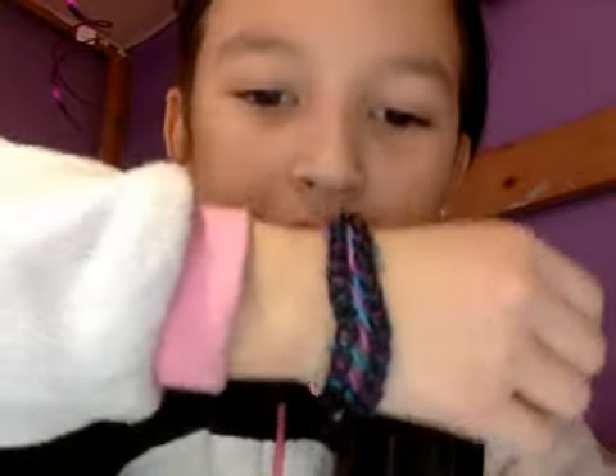And then this one is also called an infinity bracelet. I keep on thinking about infinity scarves — I mean infinity bracelet. I made it with black, purple, blue — black, purple, blue.